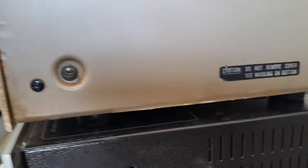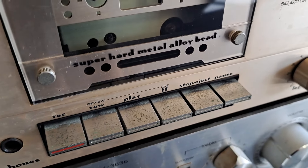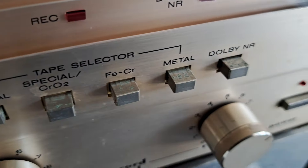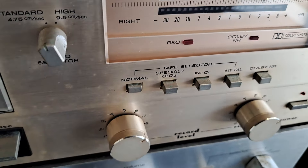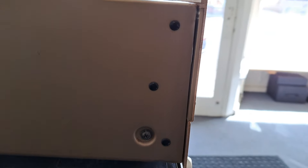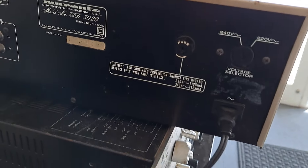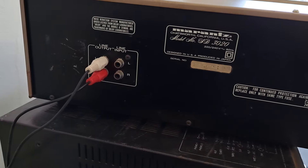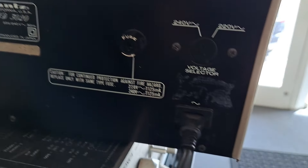On the lower side there's corrosion and pitting on the buttons as well. This machine came from the coast, so quite heavy salt exposure. Around this side it's better — not too much bubbling or issues. There's just some residue from old stickers here and here.